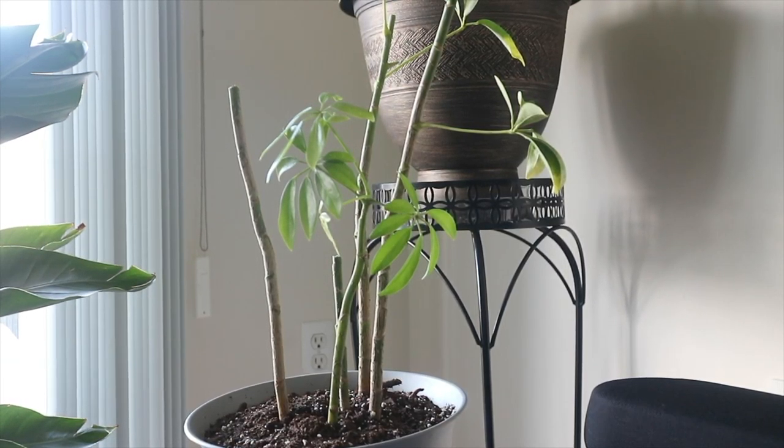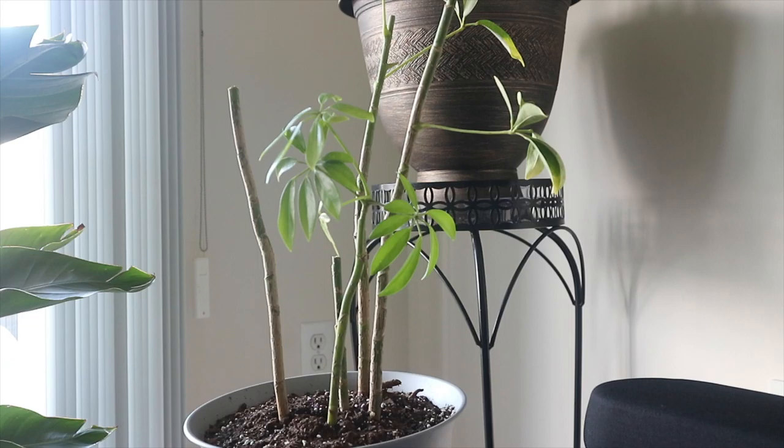Hi everyone, welcome back to my channel. I'm halfway through chopping up my plant and I thought this would be a good video to record. I got this dwarf umbrella plant, or Schefflera arboricola, from a co-worker of mine. She said it was dying and knew I have a love for plants, so she asked if I wanted it and I said sure.